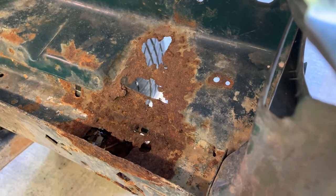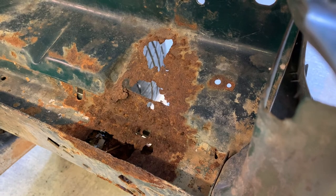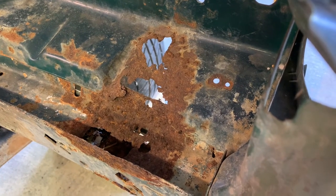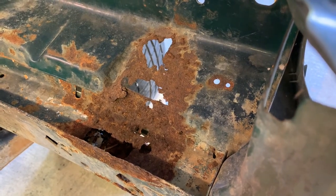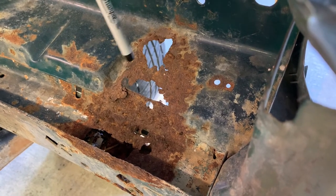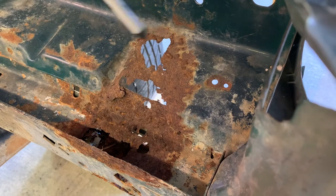If you'll notice, the top piece has a divot in here — I would imagine that's a crumple zone. I don't think I'm going to worry with doing that; it would be a lot simpler just to eliminate it. And honestly, if I make the piece with that, I don't know how effective it would be. So yeah, I think I'm just going to eliminate this divot, make it a whole lot simpler.